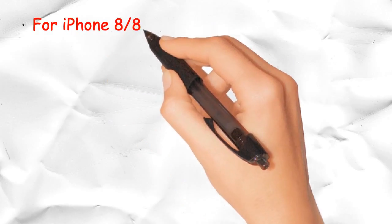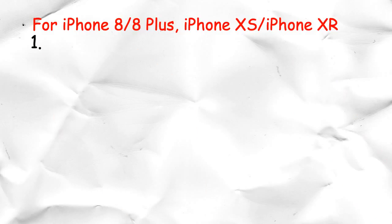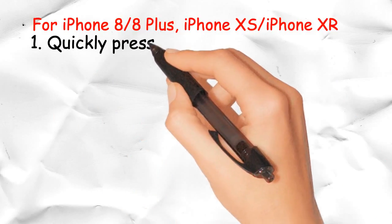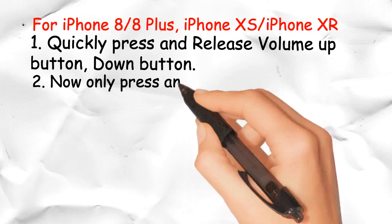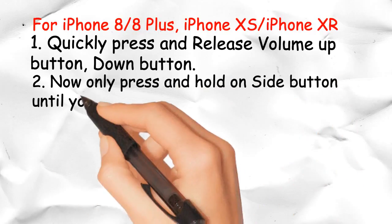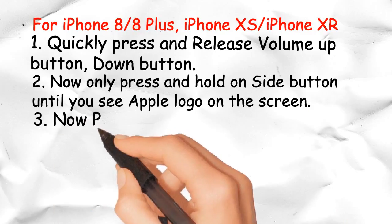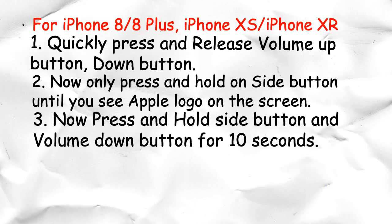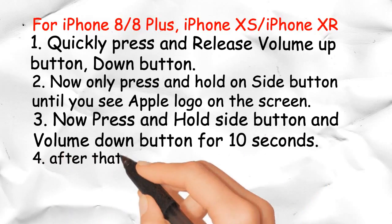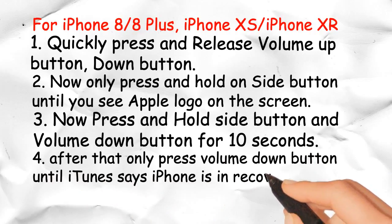For iPhone 8, 8 Plus, XS, and XR recovery mode steps: Step 1 — quickly press and release the volume up button, then the volume down button. Step 2 — press and hold the side button until you see the Apple logo on screen. Step 3 — press and hold the side button and volume down button for 10 seconds. Step 4 — then only press the volume down button until iTunes says the iPhone is in recovery mode.